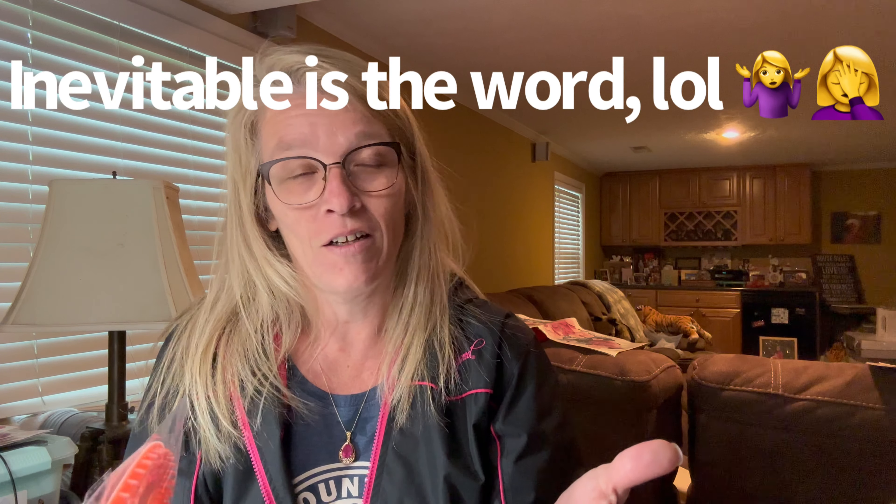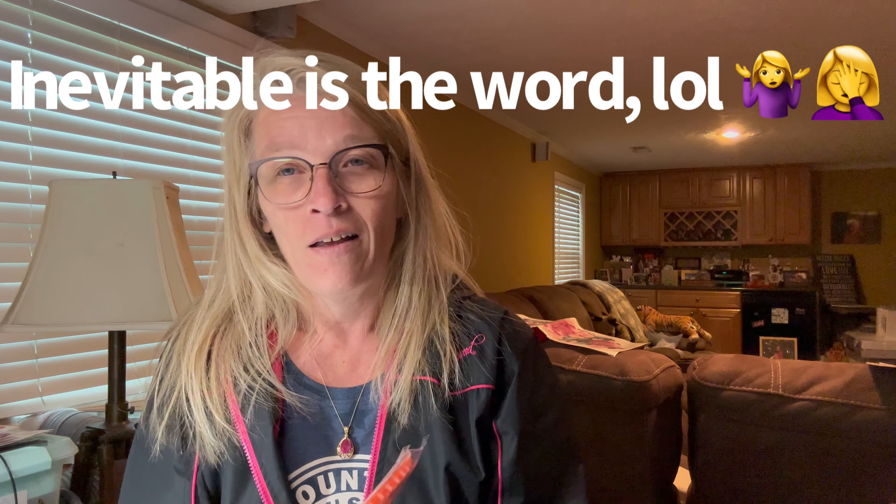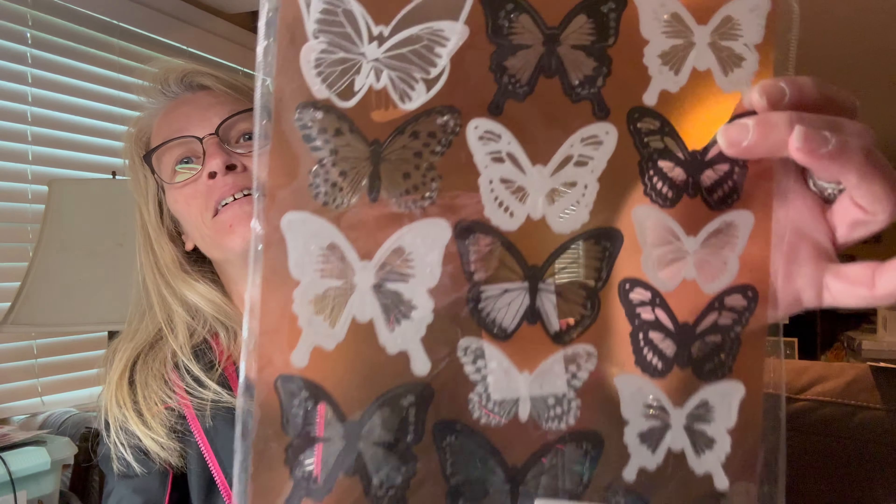I got this little thing for the shower or bathtub, because my hair — even though I try to catch as much as I can when I wash it — there's always some I don't get. That little guy was 68 cents.